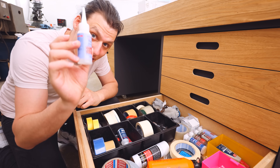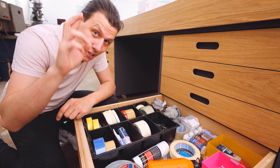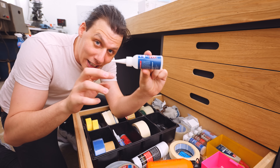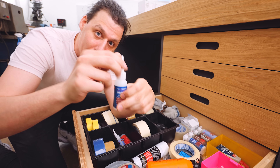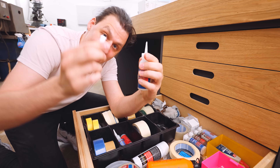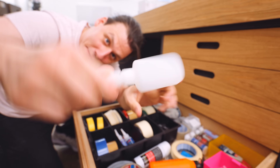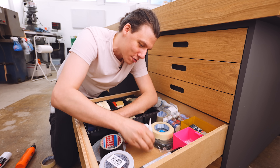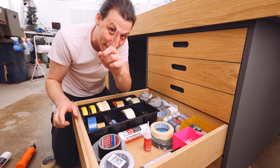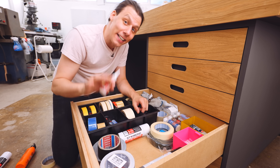Currently I store all my bottles of superglue inside this compartment of this plastic organizer, which is fine — I know where they are. But there's one big issue: with superglue, regardless of the brand, if you store a bottle laying on its side, superglue will get in the tip, and after a bunch of times opening and closing it, the tip or cap will eventually glue itself shut. Then you'll be left with bottles where you can't even get the cap off. You're probably thinking, just store the bottles upright — which yeah, that would be a great solution. I've only got a small problem: my drawer isn't tall enough. So instead of building new drawers, I'm just going to have to solve it in a different way.